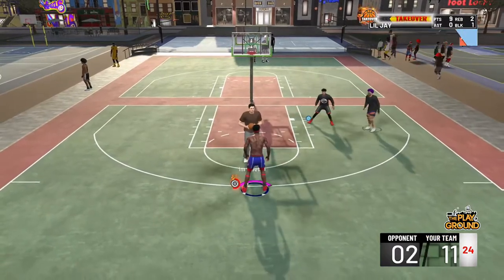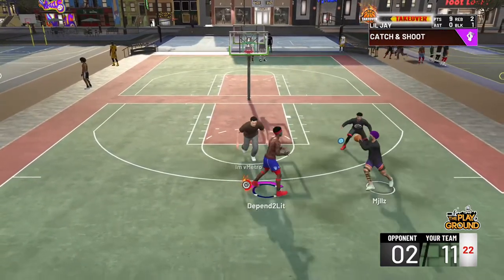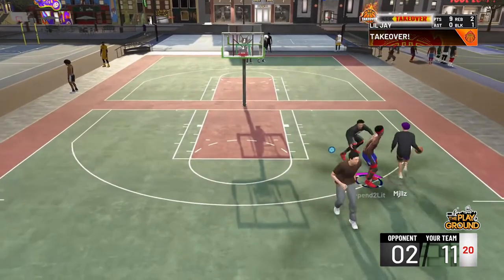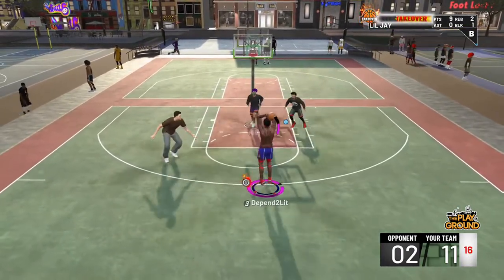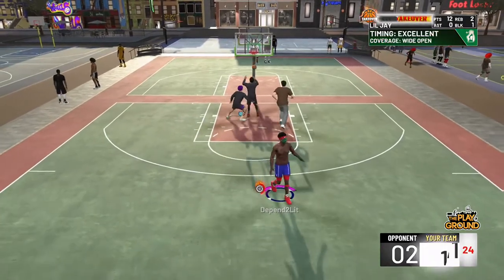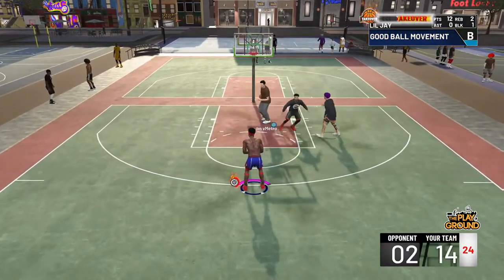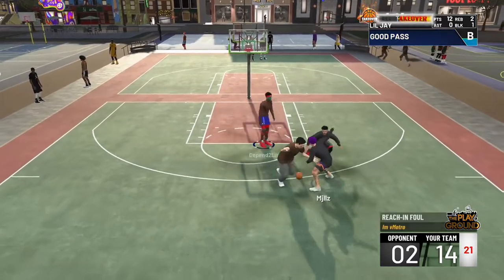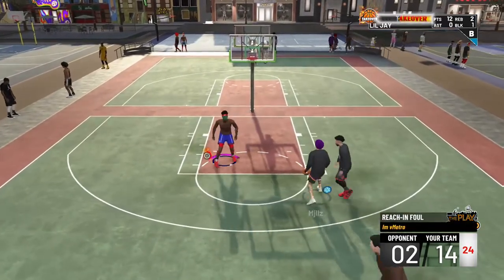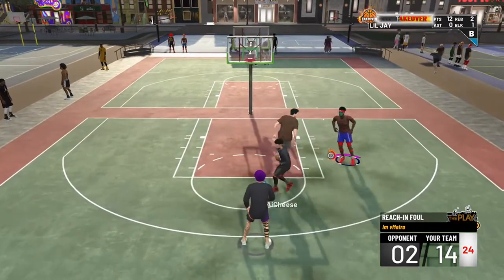This jump shot I'm giving y'all today — if you don't put this on, you will not be the best shooter. You have to put this jump shot on to become the best shooter in NBA 2K19. I go crazy with this.